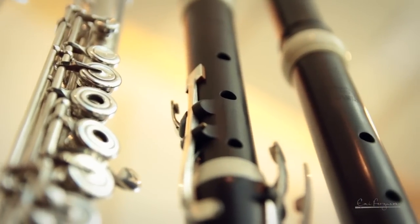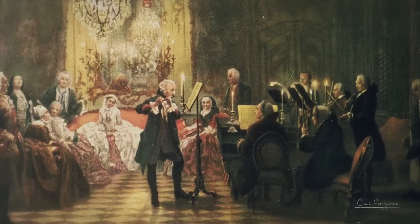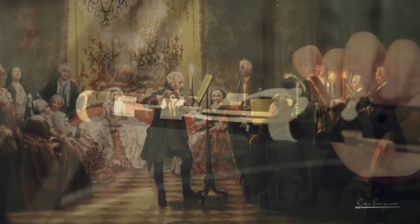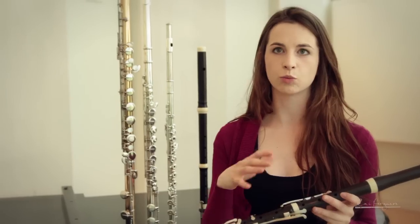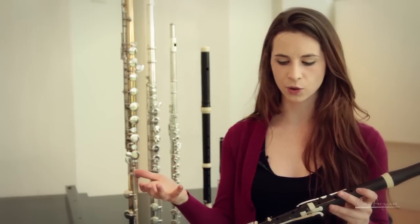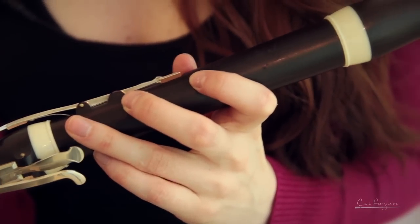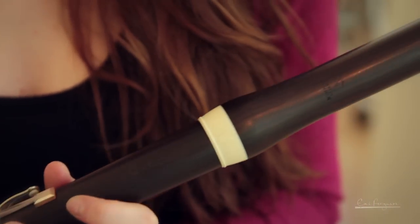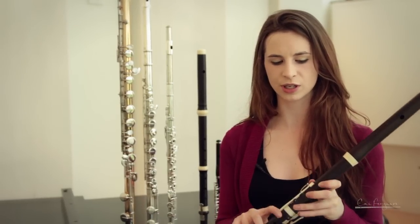As technology developed and there was increased desire for chromatic fingerings and better fingering possibilities, flute players experimented by adding new keys and new holes to the Baroque flute in order to make things easier for them. This key here is the original one from the Baroque flute, and gradually people added extra ones — first one extra key, so there were two, then three, then four. By the time the classical period was happening, you had either six or eight keys. So the range is bigger and you can play notes much easier because you have all these extra keys and holes.